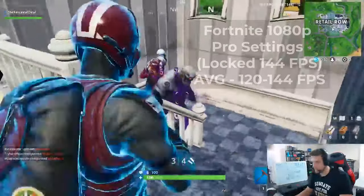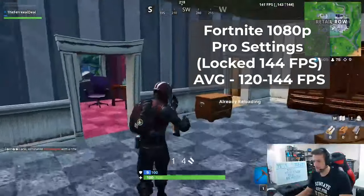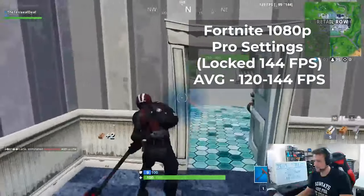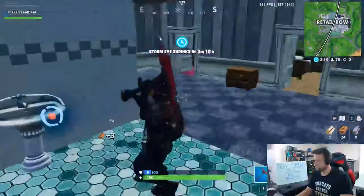After that, I decided to up our capped FPS to 144, and with this the system was averaging around 120 to 144 FPS the entire time. The quality of the stream did go down a bit, but it still remained pretty smooth throughout, and we weren't getting any FPS spikes or anything like that, so I was happy.